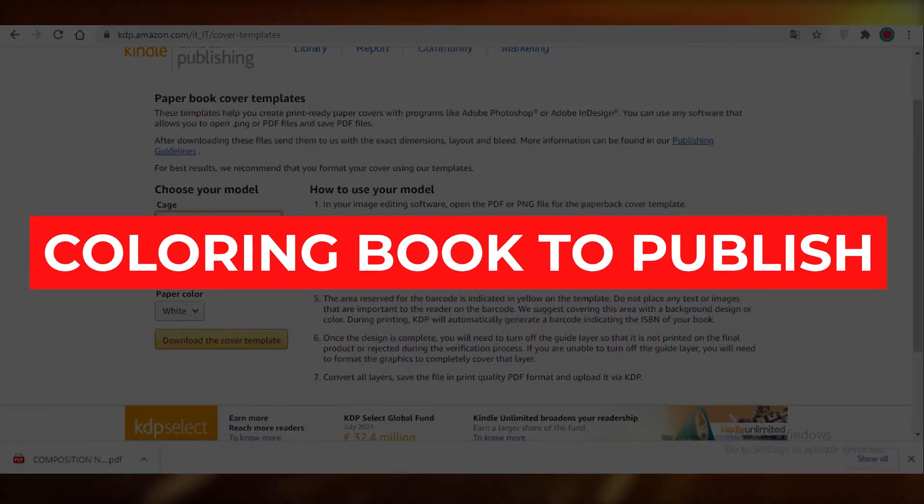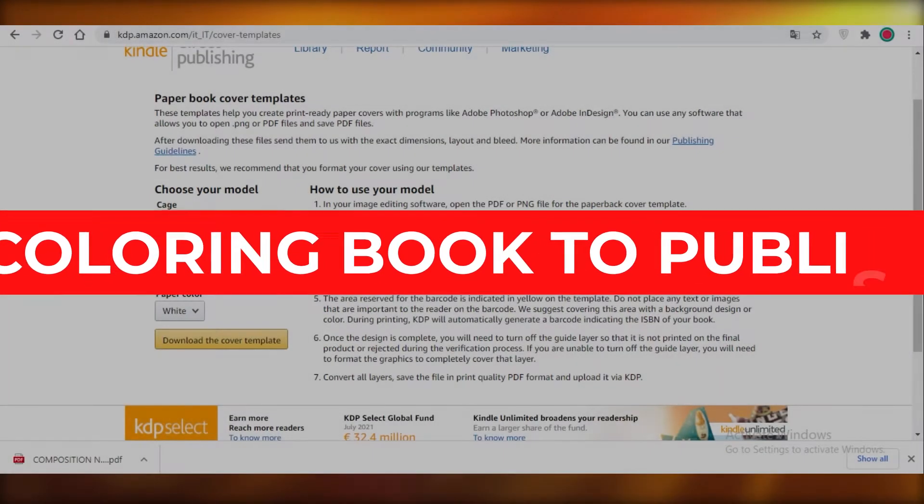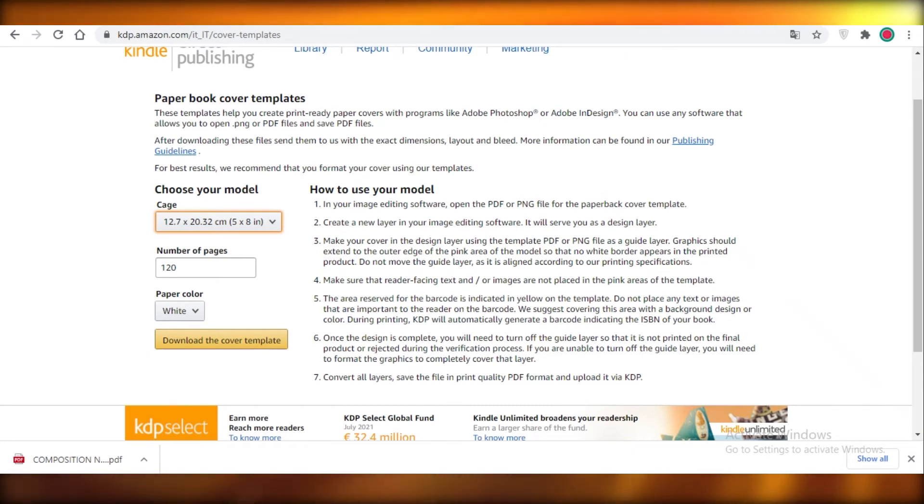Today I'm going to be showing you how to create a coloring book using Canva for free to publish on Amazon KDP. Let's get into it.